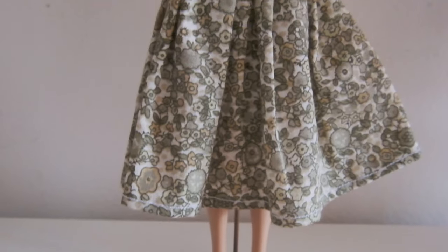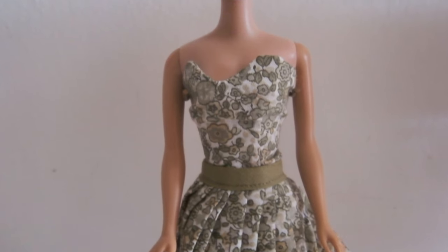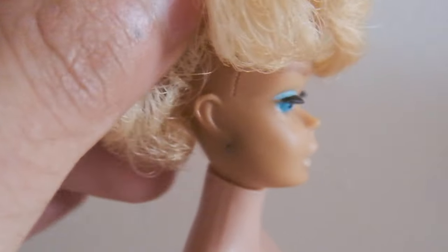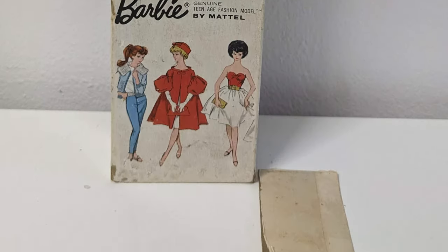Hi dolls. Apologies for my long absence. Hopefully today I can make it up to you by showing you how I restored the side part bubble cut Barbie and her box. The one I have is a white ginger.